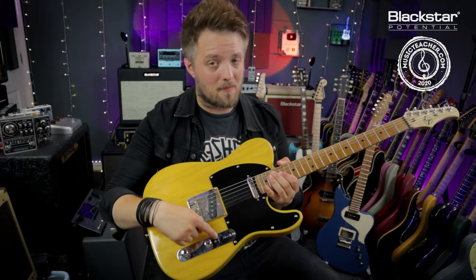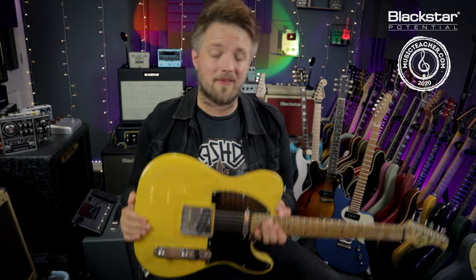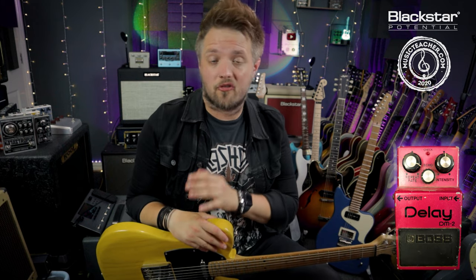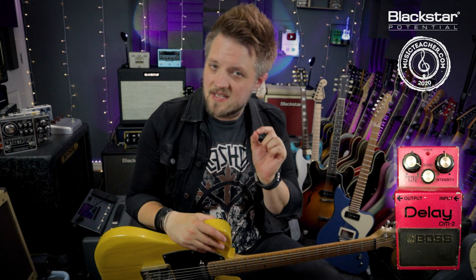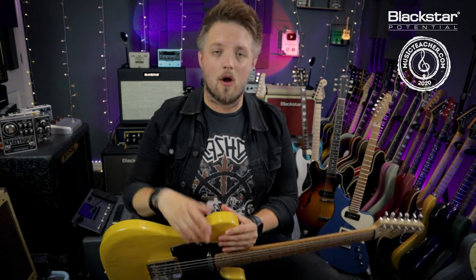For this tone I'm using the middle position of the Tele pickup switch, which is the bridge and the neck pickup on at the same time. I'm supplementing this with one pedal which is the Boss DM2 delay — you can use any delay for this. The whole idea is just to get a nice warm vintage slapback delay to pad out those notes a little bit more. There is a lot of reverb still coming from the amp, and the amp settings remain unchanged.